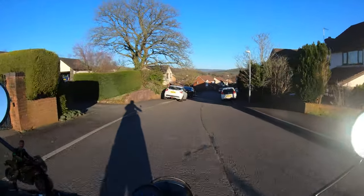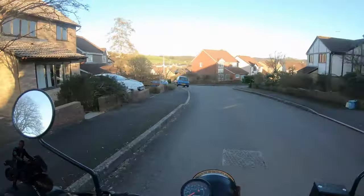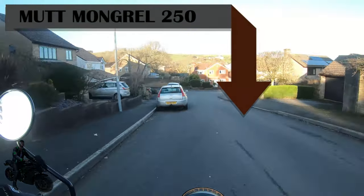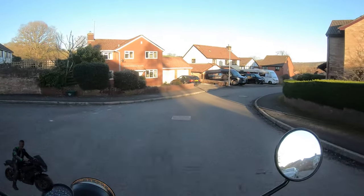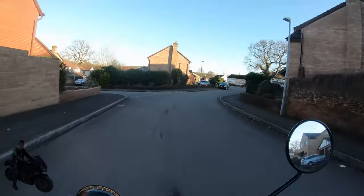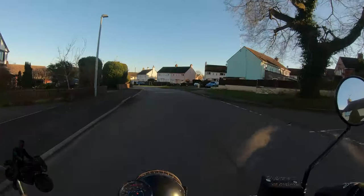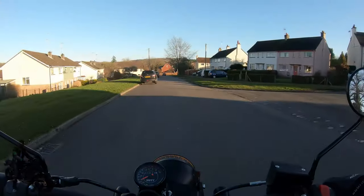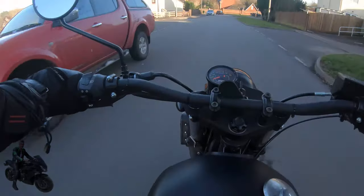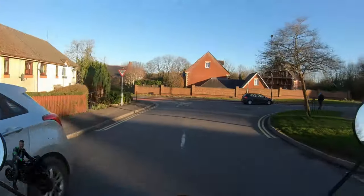Welcome everybody to another video. We're actually lucky enough to be riding the Mutt Mongrel 250 motorcycle. This is probably one of the most popular videos we've ever had on the channel, with so many people interested in the Mutt as a little run-around bike — people who are new to motorcycling and those getting back into biking as well. We're riding my dad's Mutt Mongrel 250, which he's very kindly lent us so I can go out and give it a test ride. The Mutt is a custom motorcycle made in Birmingham.